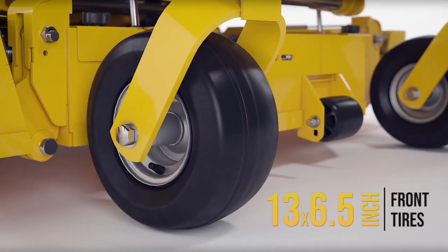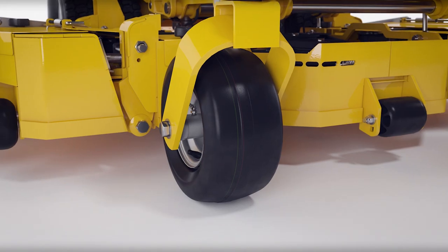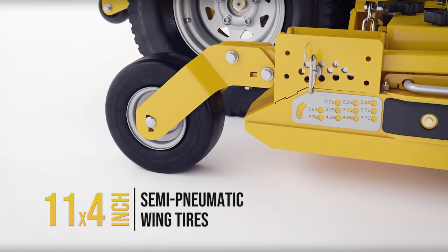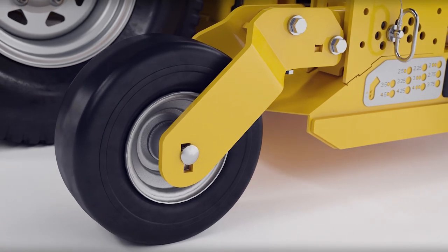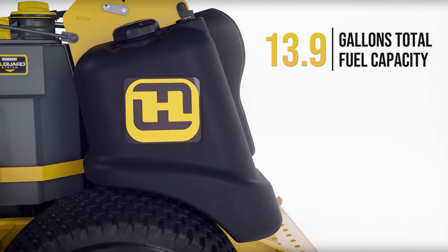The wide, 13-by-6-and-a-half-inch front tires allow the mower to glide over uneven terrain, providing a smooth ride. The 11-by-4-inch rear wing semi-pneumatic tires eliminate downtime due to flats. 13.9 gallons of total fuel capacity for all-day mowing.